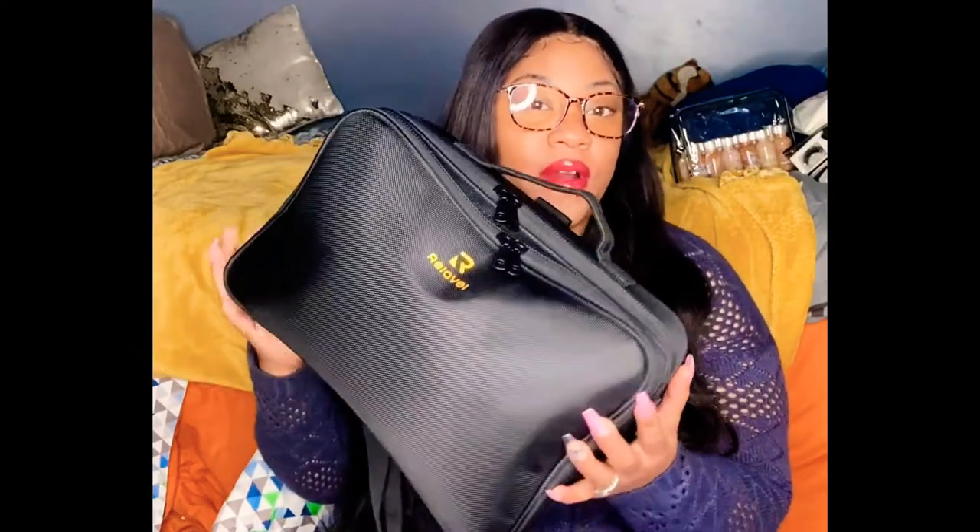So in this bag here — everybody knows from my last video — this is my level bag that I got from Amazon. I actually have two of them. This is the large bag and then I have a small one. The small one I started out with but I decided to keep that one for my own personal cosmetics. I'm going to open it up and let you see, along with the other organizer bags.